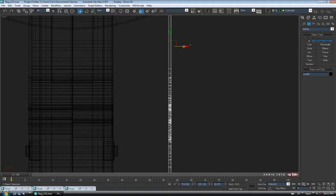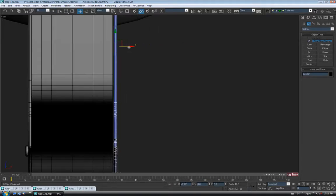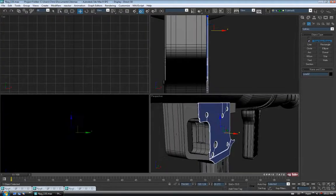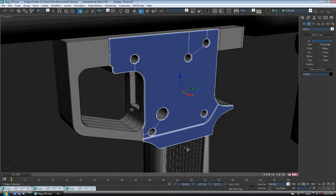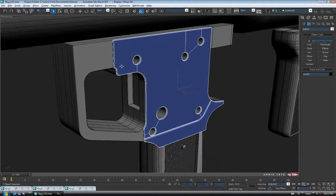Just going to move, and I'm just going to drag it over until it touches the outside of our trigger housing. Let's just make sure all this stuff is named and organized before we move on.